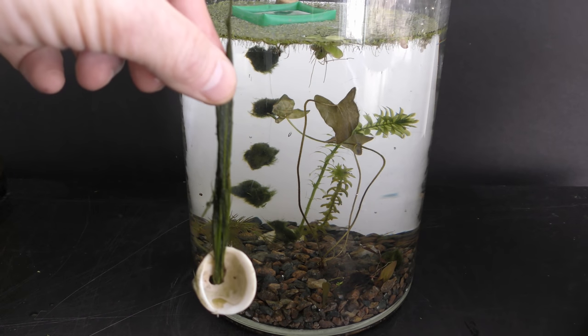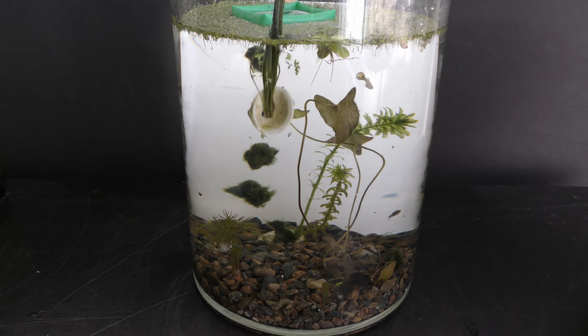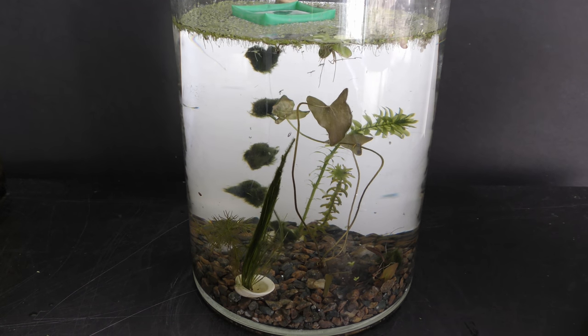I add new and remove spare plants all the time. At this moment this aquarium has duckweed, frogbit, dwarf lily, anubias, hornwort, marimo balls, and hair grass, and I think I will add some more.